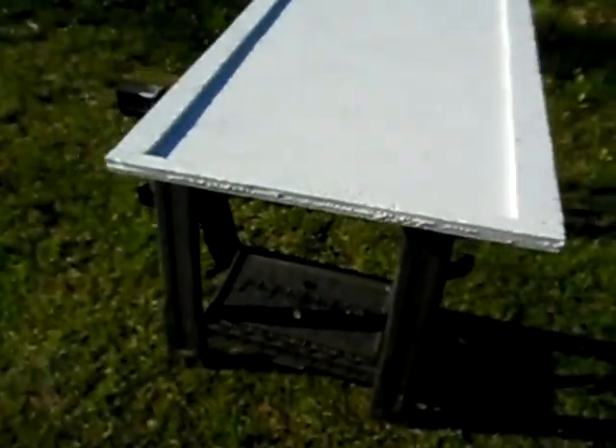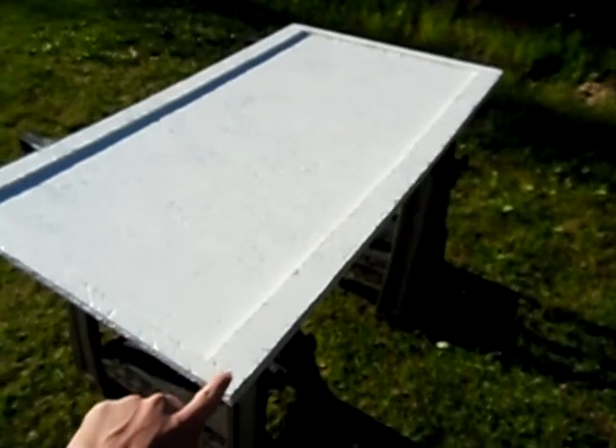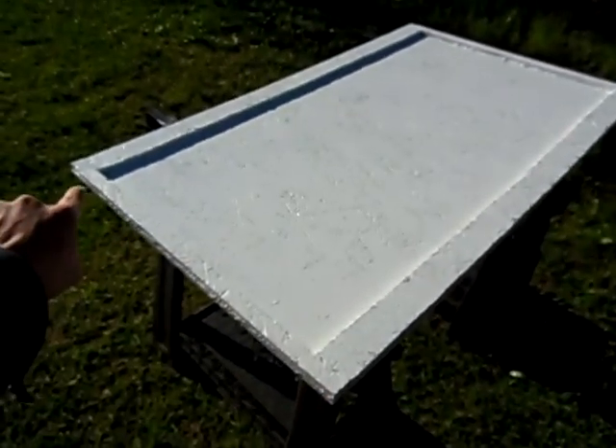I painted it white just because that's all I had. The dimensions are 40 by 24 inches — 40 inches long from that corner to here, and 24 inches from here to there.